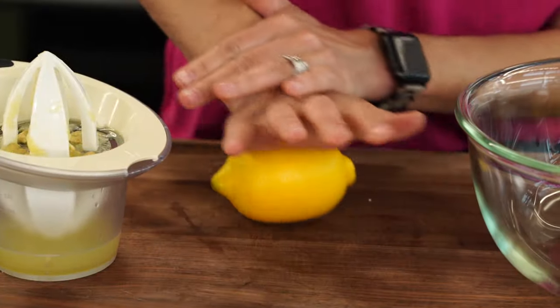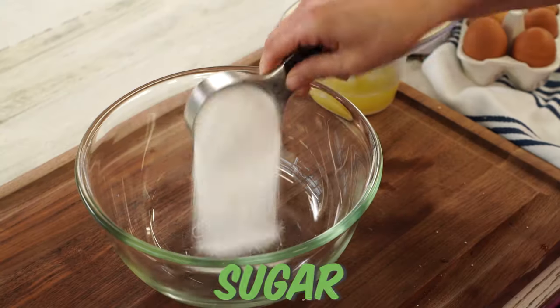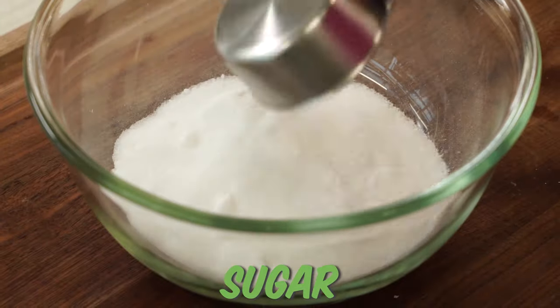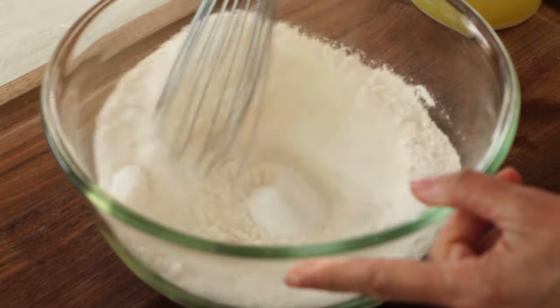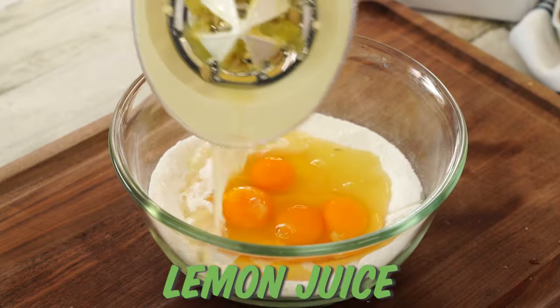You'll know your lemons are really juicy when you can squeeze them easily. If they come out a little bit tough, give them a little roll first, and that'll release some of the juices. Into the bowl: one and a half cups of sugar with a quarter cup of flour. This is gonna help thicken it. Whisk those two together first, then add in our eggs and lemon juice.